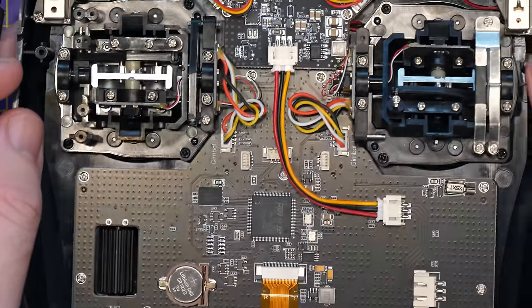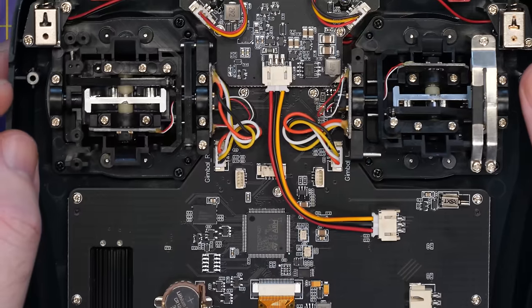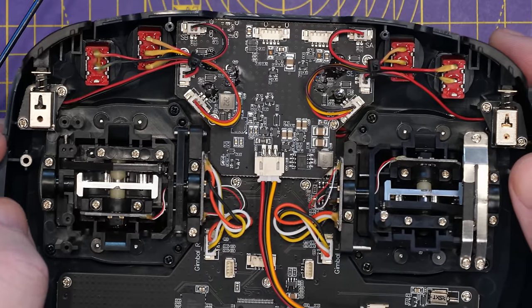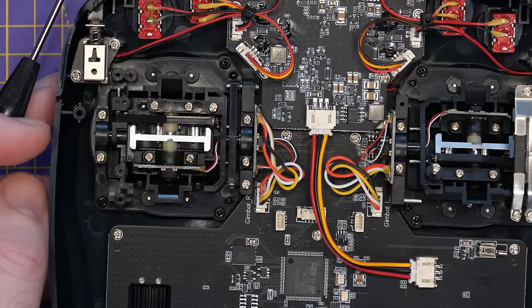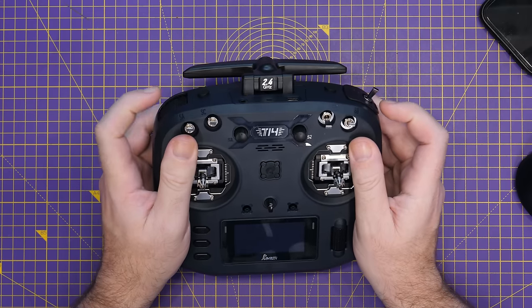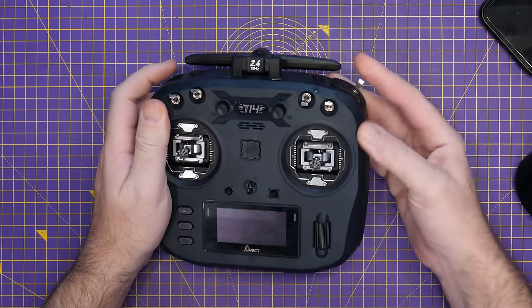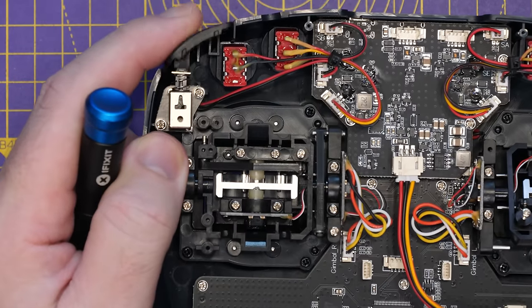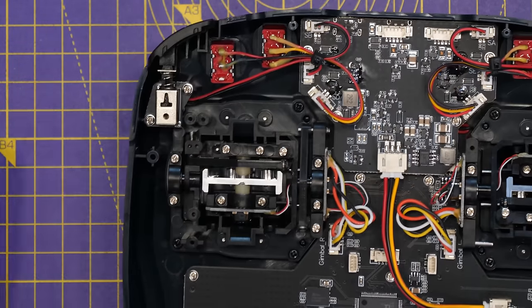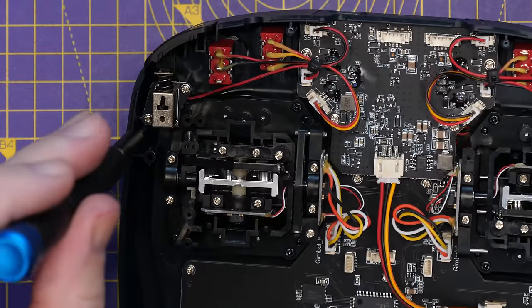Overall just looking around the radio, the quality of the board looks very nice — no complaints at all, definitely on par with other manufacturers. Now as mentioned, you can swap these corner buttons out for a switch, and I'll show you how to do that next. We're going to replace the corner button with the switch and also take a closer look at the gimbal.